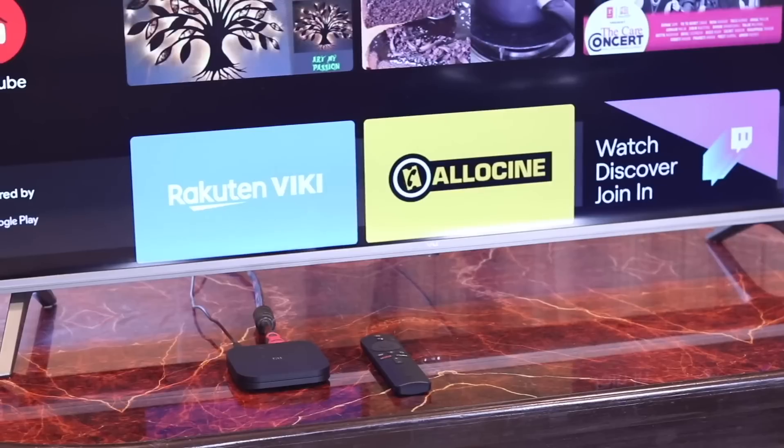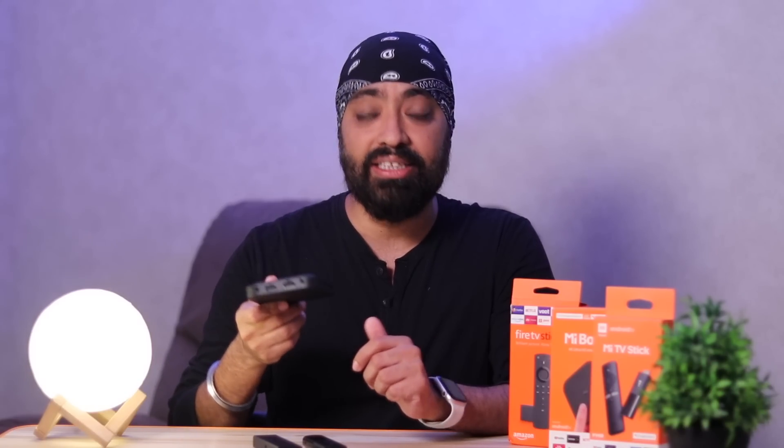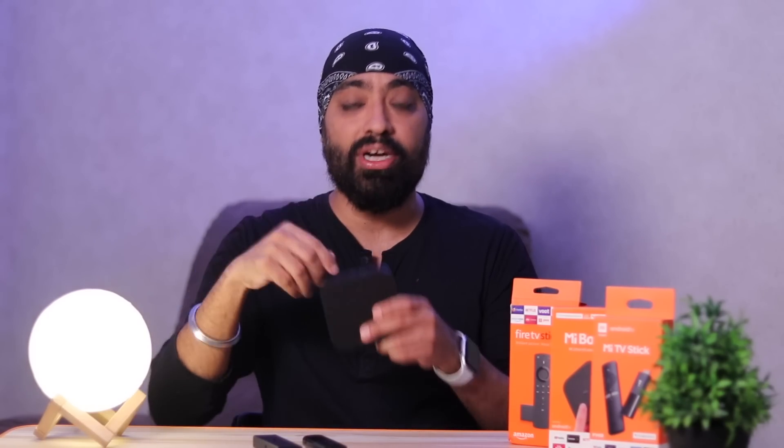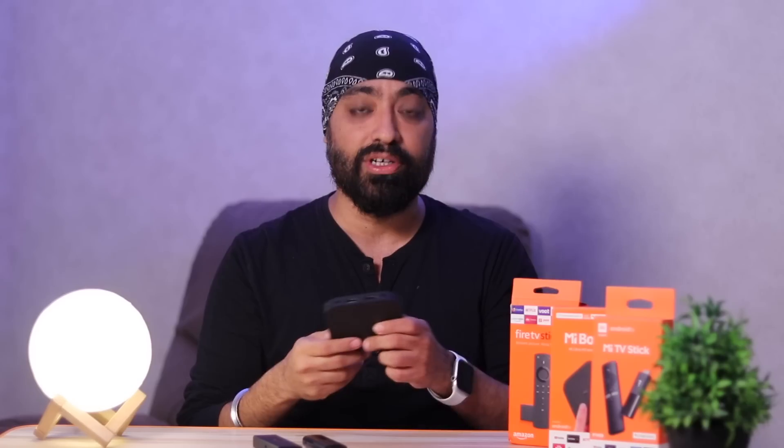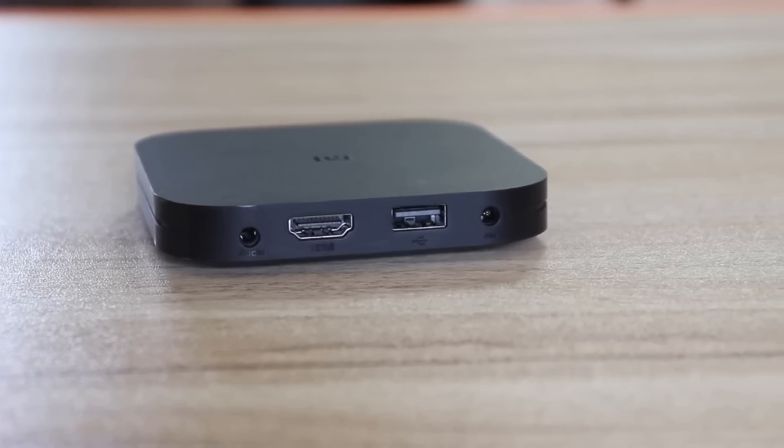The Mi Box is right in front of the TV screen. However, you can actually keep it behind the TV and it'll still work — just roll up the cable, keep it behind, and the remote will still function because it works with Bluetooth. But the Mi Box 4K has a USB port and a 3.5mm audio headphone jack, which both sticks lack.